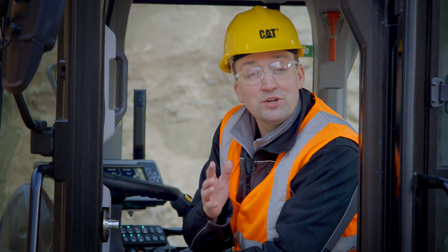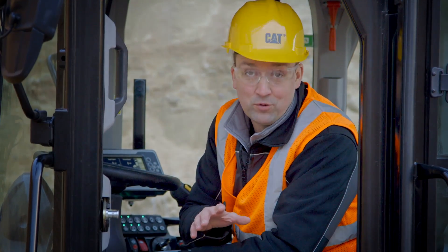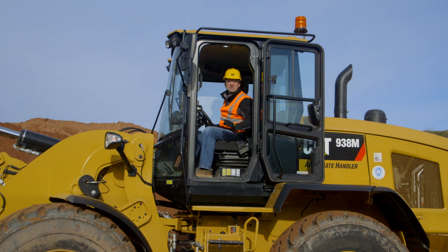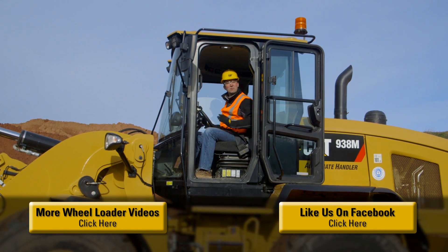Matching your ground speed to your application requirements is just a touch of a button away. Let the M-Series Small Wielder do the work for you. The M-Series Small Wielders have been packed with features to help you and your business be successful. For more information, please contact your CAT dealer.